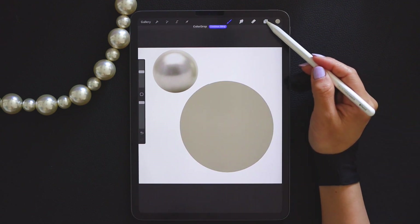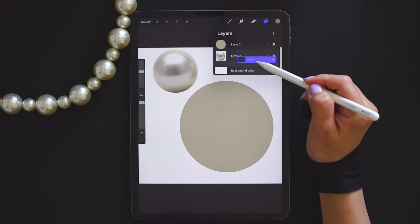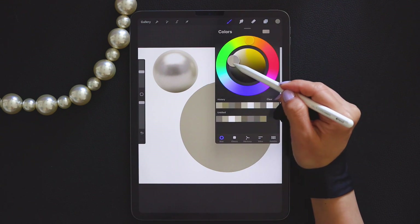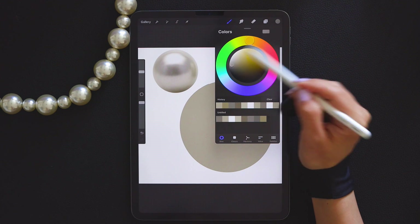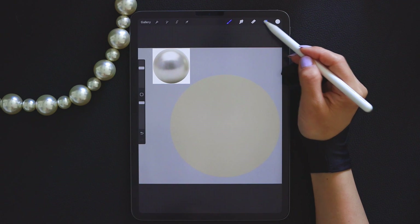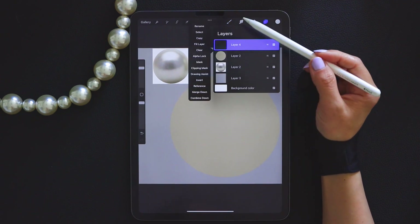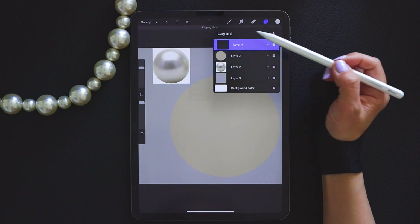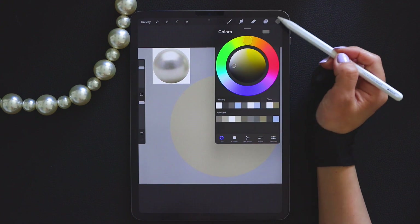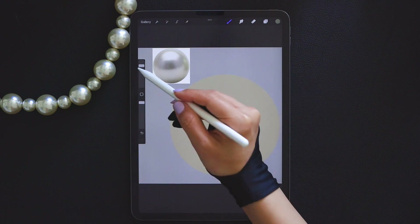For the convenience of viewing, I need to darken the background color. Create a new layer and render layer by layer — gray is a very good choice. Now we create a new layer and render layer by layer. Remember, every time you create a new layer, remember to turn on the clipping mask function. Choose the correct color. Use the airbrush brush and render layer by layer.